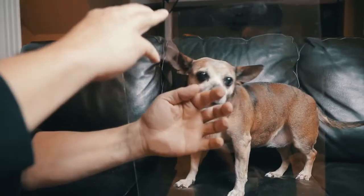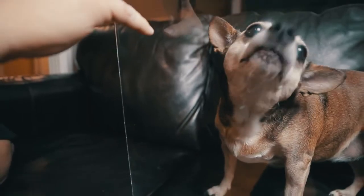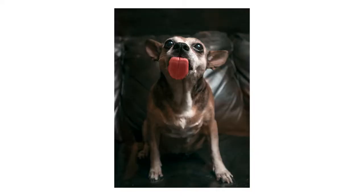Tip number ten: get creative. Try new, exciting, unique shots. This one's one of my favorites — get a piece of clean plexiglass and put a little bit of honey on it. Then have your pet lick the honey as you snap away from the other side of the glass. Just be sure to watch out for the light and any reflections you might be catching.